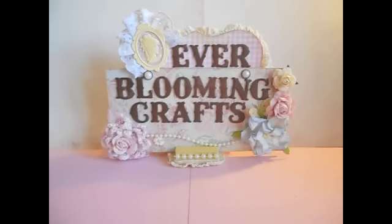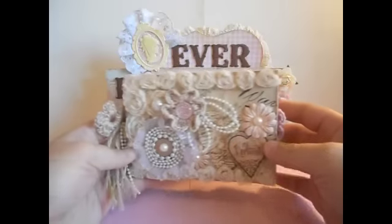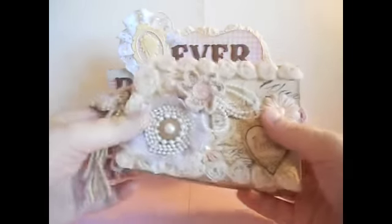Hi everyone, this is Ann from Everbloom Crafts. I have a mini album to share with you today. I made this mini for a friend of mine — she crochets as well — so I made this mini album to fill with some crochet patterns that I like, like patterns for crocheting flowers, butterflies, and hearts. I hope she would like it. It's really quick and I love how it turned out — it's so cute and pretty.